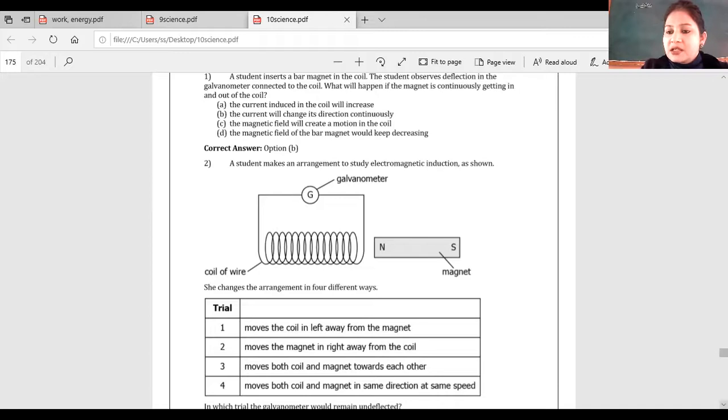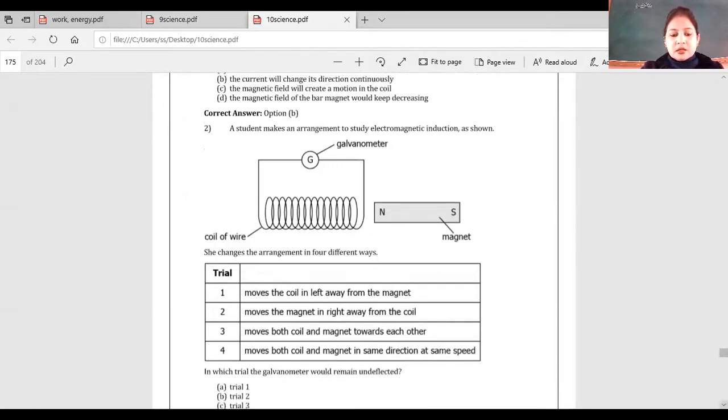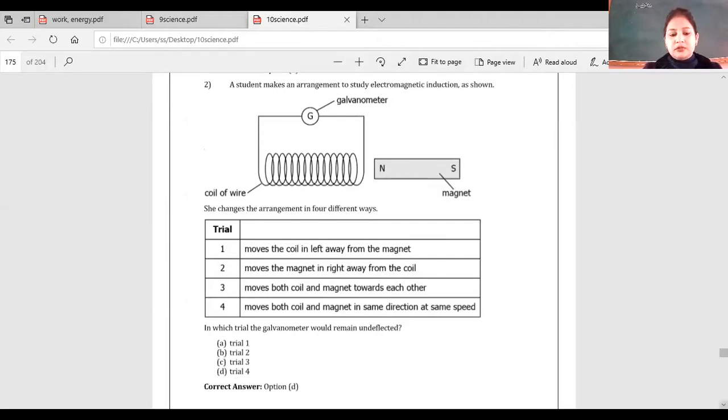With respect to each other, speed is zero. For example, consider two trains running parallel at the same speed — we think the other train is at rest. Similarly, when both magnet and coil move in the same direction, relatively they are at rest. So in trial four there is no relative motion, and the galvanometer remains undeflected. The answer is trial four.